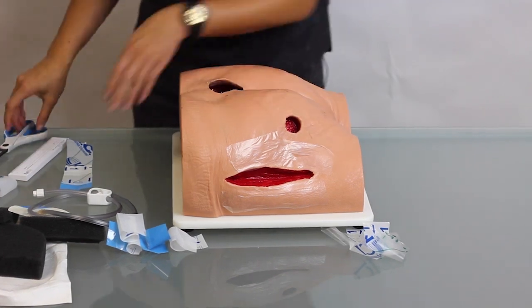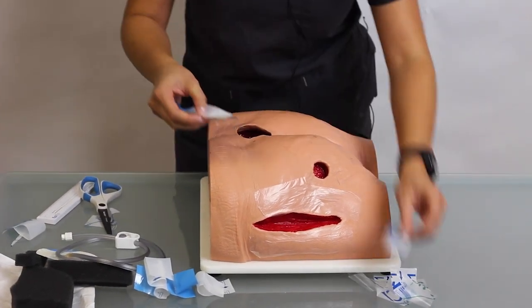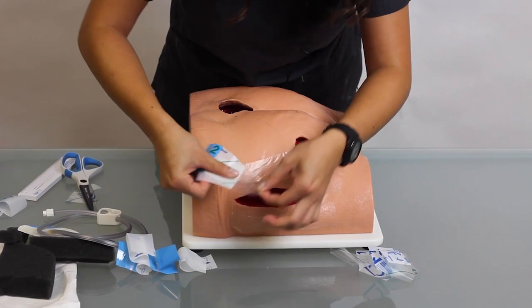You want to be sure it covers all of the peri wound so that no foam is touching direct skin.